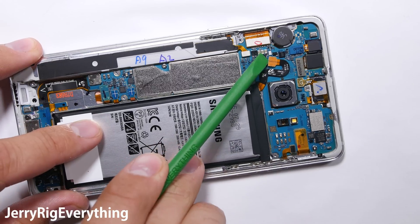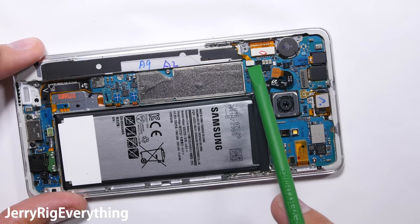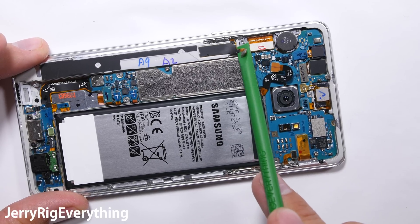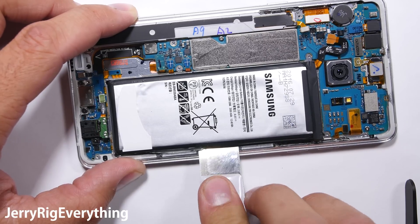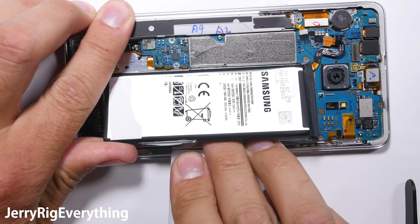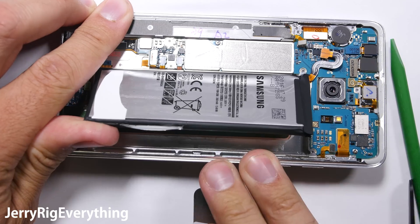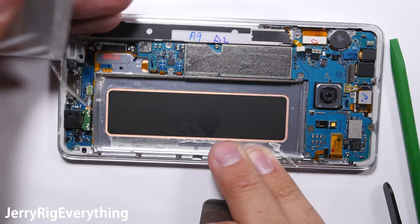Now that we can see the guts of the phone, we'll unplug the battery to make sure there is no electricity coursing through the board, and we can unplug the S-pen. Removing the battery is relatively easy using a metal pry tool, but make sure you do not puncture the battery at all. I did slice my bottom edge a little bit, which shouldn't be a big deal as there is no copper exposed, but you still want to be very careful with the batteries.